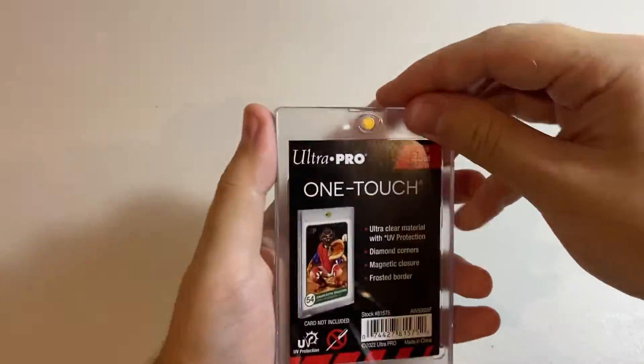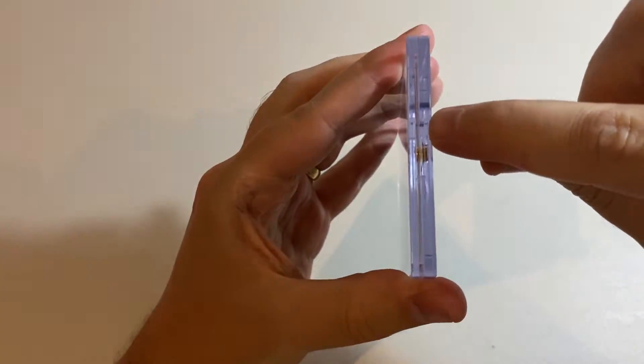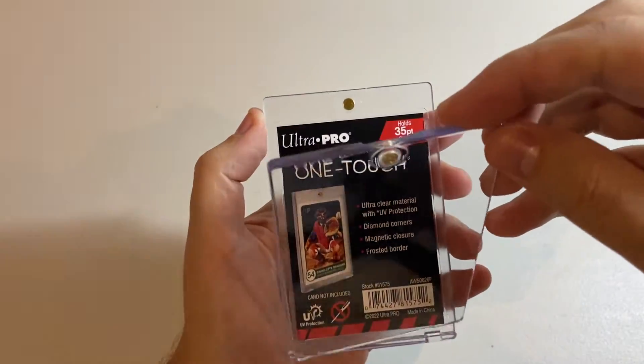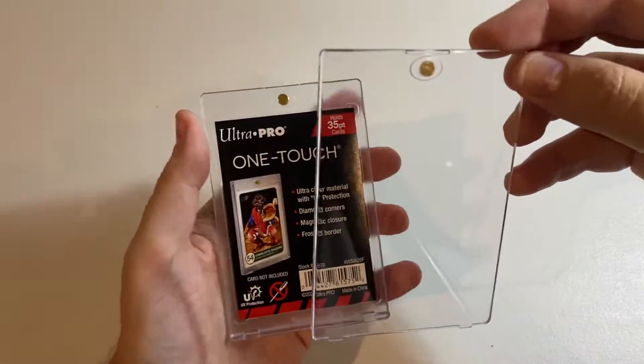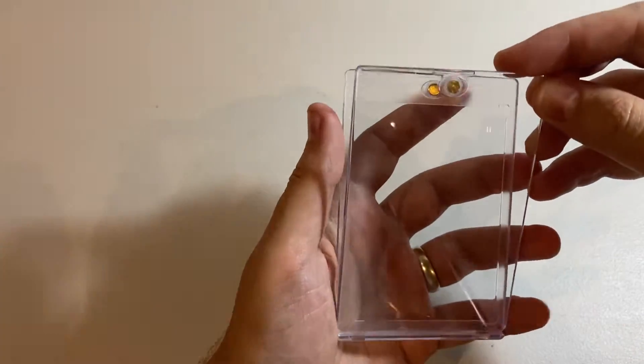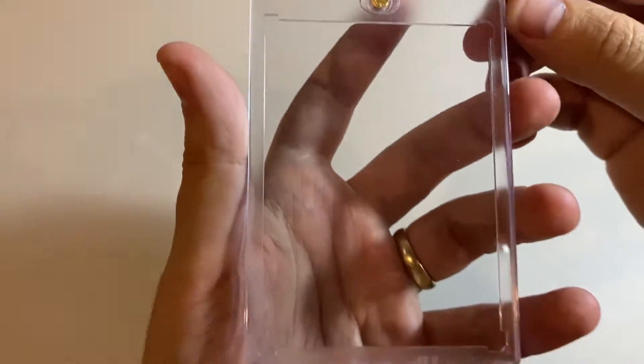All right, so to open it, you've just got this little nail slot here. You just pull down on that and the piece can actually entirely separate. We'll tip out the card that's included and have a better look. It's really, really clear.